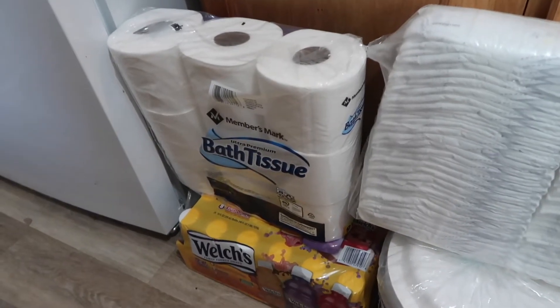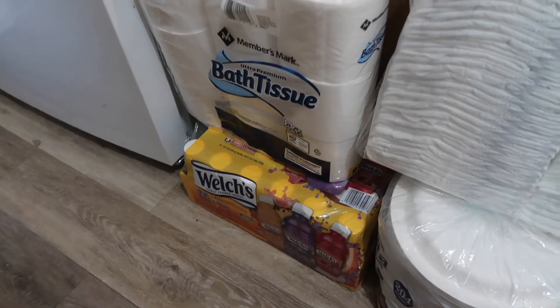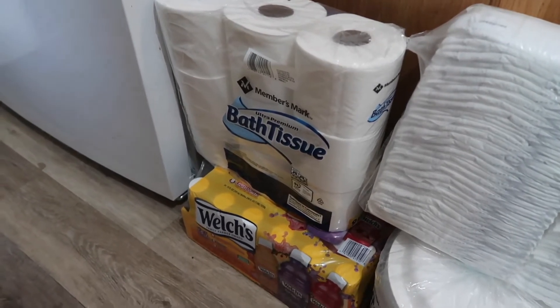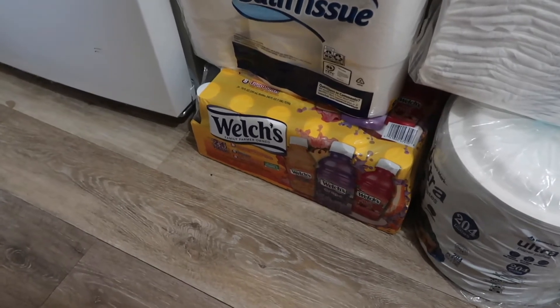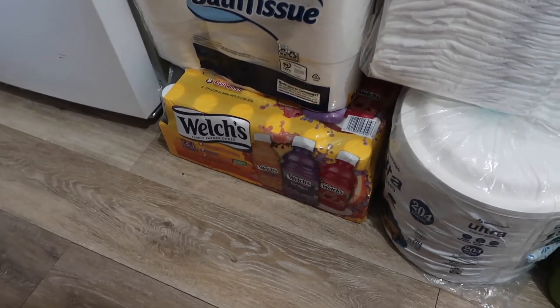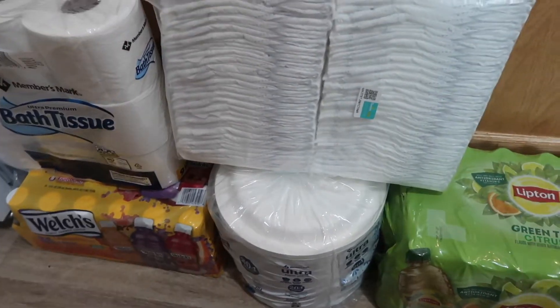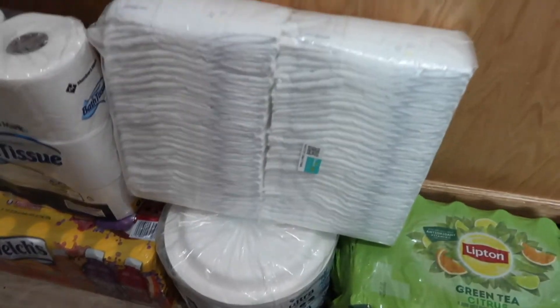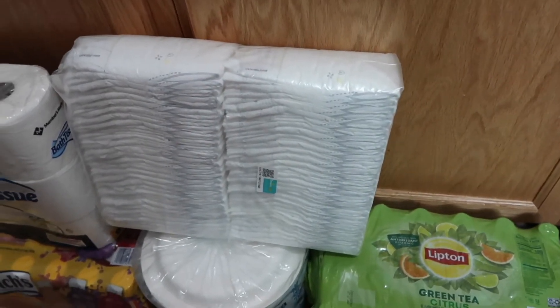I purchased the Member's Mark bathroom tissue and I've opened the pouch so that it could fit in my car. I also have some Welch's juice — that's most likely something my husband will use because I don't drink juice like that. So that's a him and Amari thing.